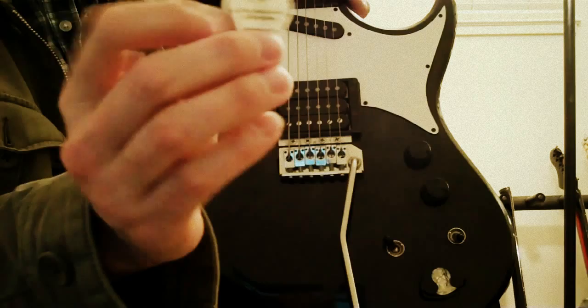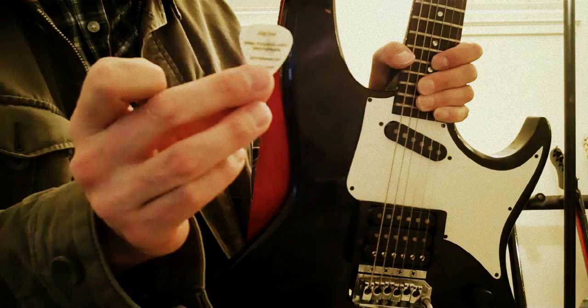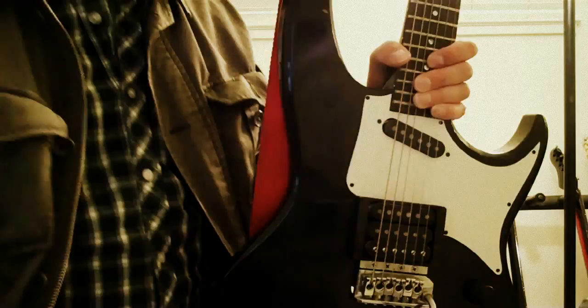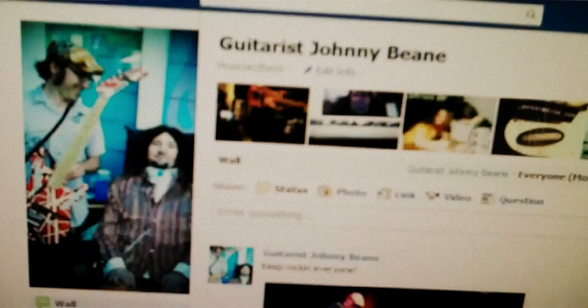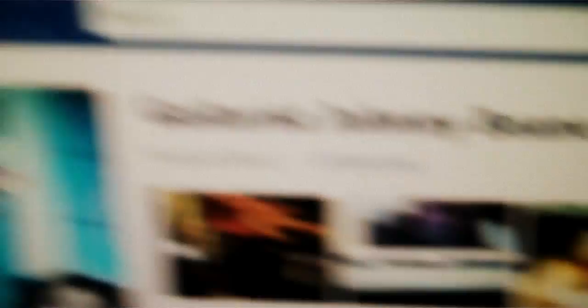Anyway, these are my custom picks by a company called Intune. They have my signature and my website. These have my Myspace on them, although my new ones that I'm getting soon will have my Facebook, which is facebook.com/guitaristjohnnybean. Feel free to like that page if you want. There's me with Jason Becker — cool dude. That was at his birthday party a year ago. That's my GMW guitar. Anyway, that's my Facebook page — feel free to like it.